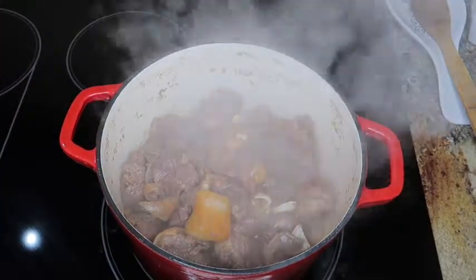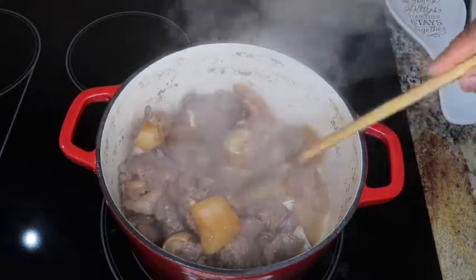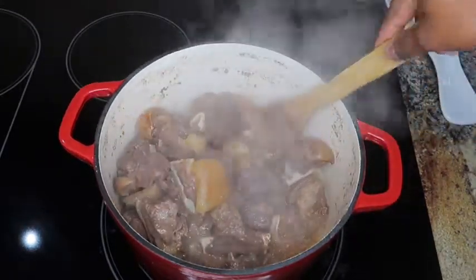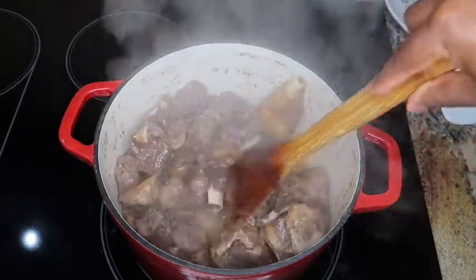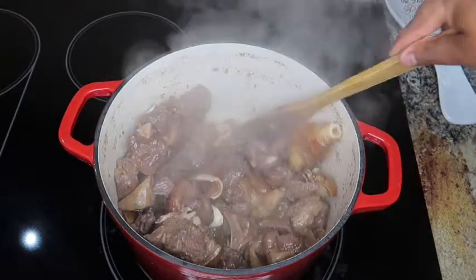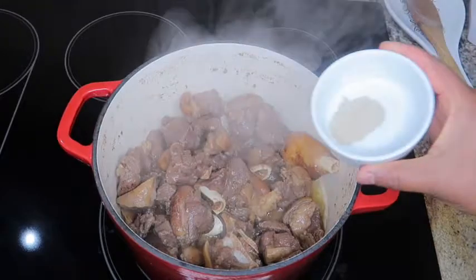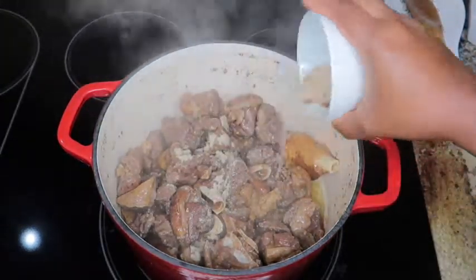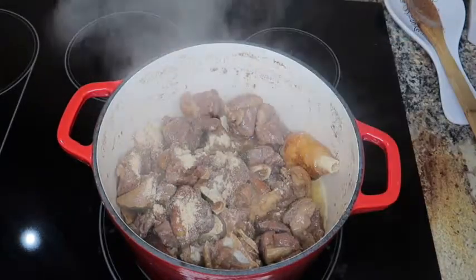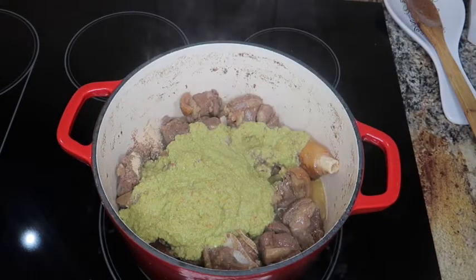Our meat has cooked for about an hour. I did not use the pressure cooker because I didn't want to overcook the meat — once you add your plantains, it's going to cook again for about 30 minutes. So while the plantains get ready, the meat will keep cooking. I've added in my white pepper, country onion, bebe, and the blended spices.